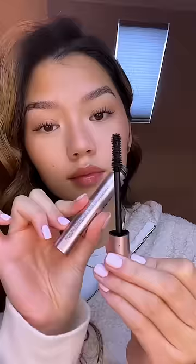I use the tip of my wand to brush up my outer lashes like a cat eye. Next, take a super volumizing mascara and you're going to build that base even more to deepen and darken it.